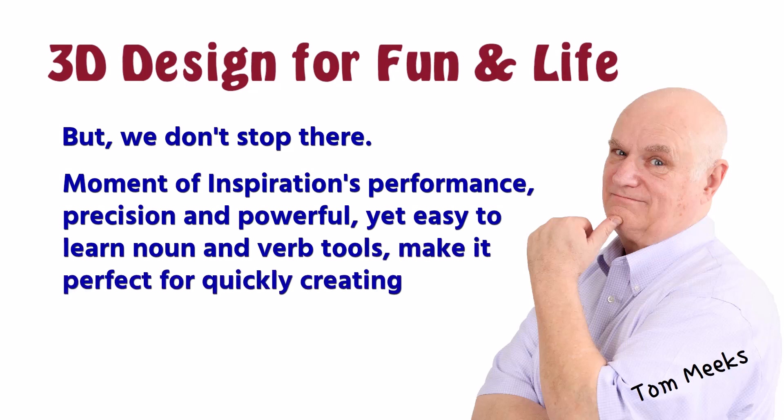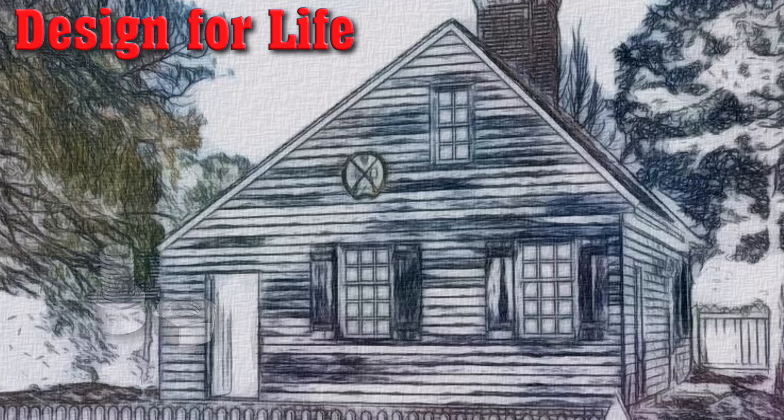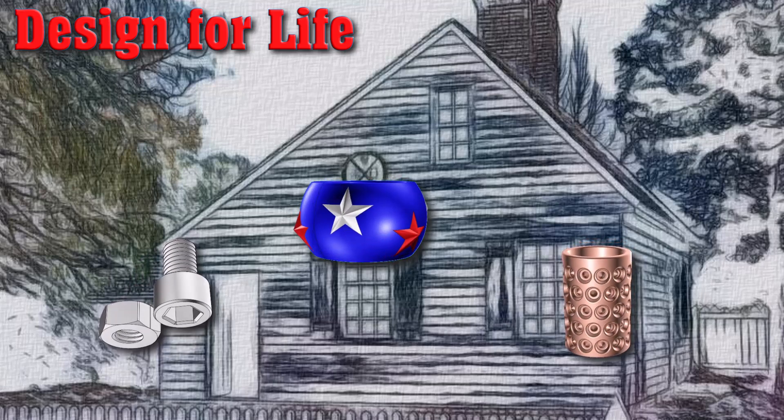The tools make it perfect for quickly creating useful 3D printed objects for your everyday life. Perhaps the real power of Moment of Inspiration for most users is the ability to create useful household items and gifts.